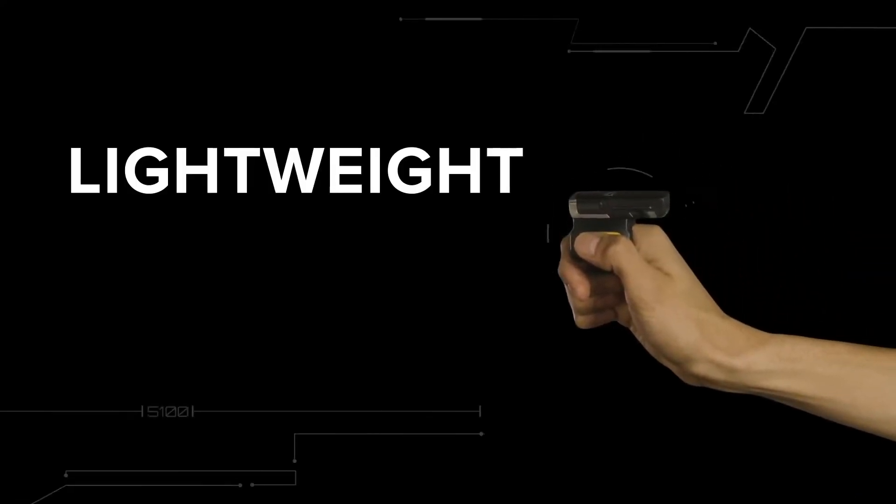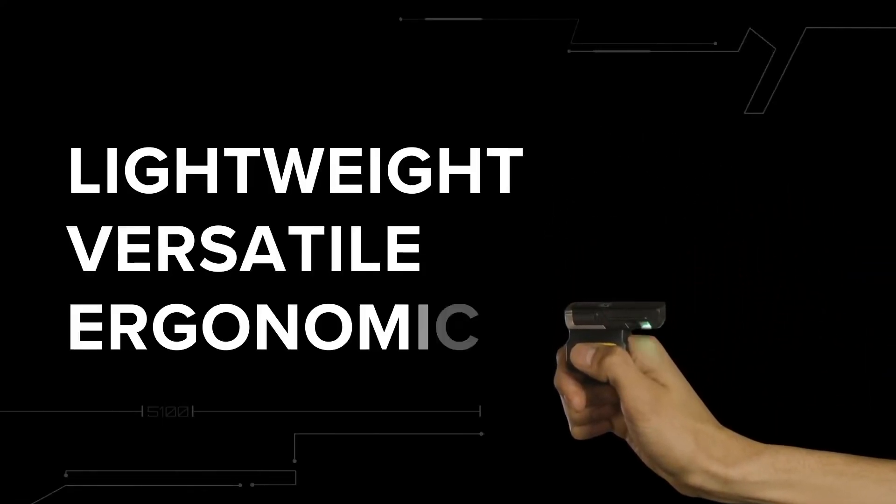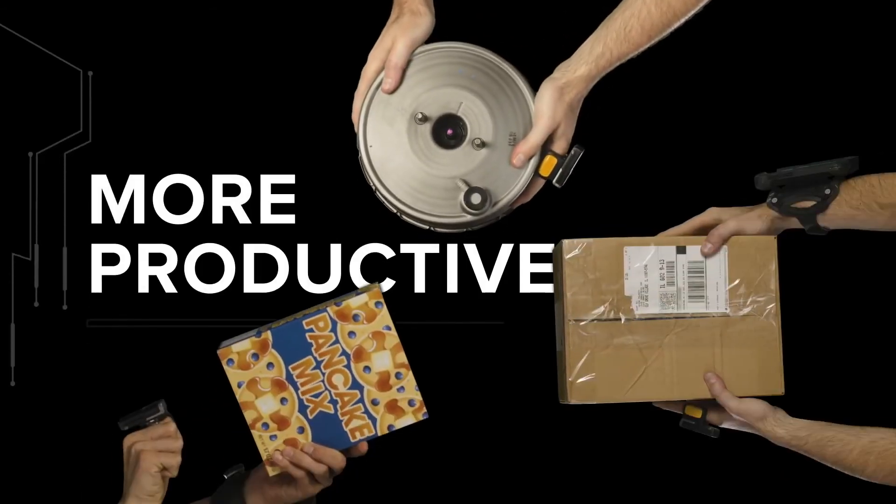The new Zebra RS5100 — lightweight, versatile, ergonomic — to give your frontline the power to be more productive.